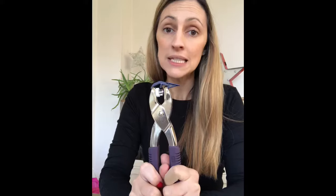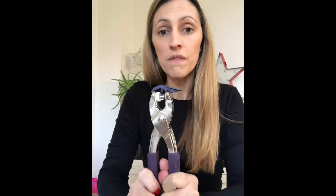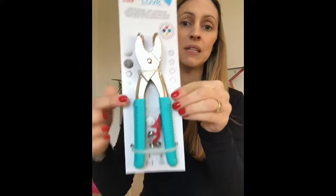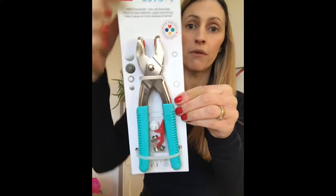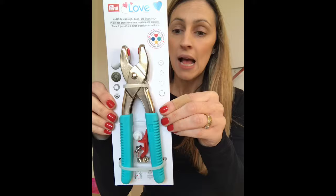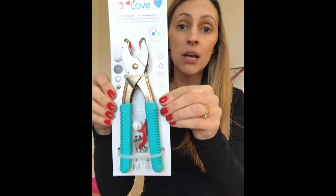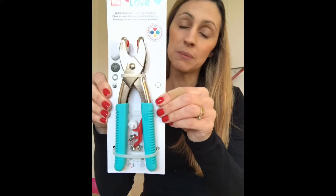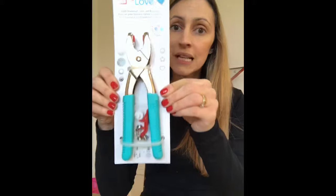These pliers are fab — they are a great little tool for helping you apply poppers to all sorts of things: bags, clothes, perfect for children's wear as well. They're safe, they're soft, and they're super easy to use. In my shop they come in packs with these lovely turquoise handles. They're made by Prim, the Prim Love range, and they're a really top brand — super hard wearing.